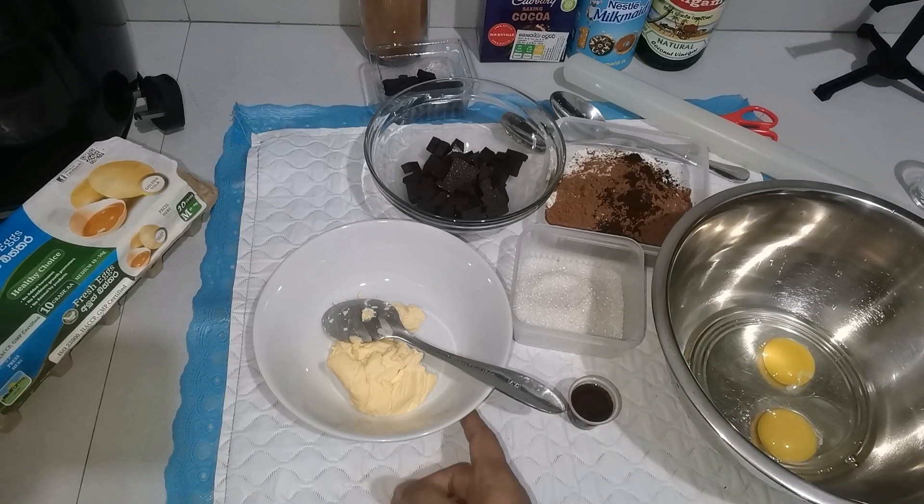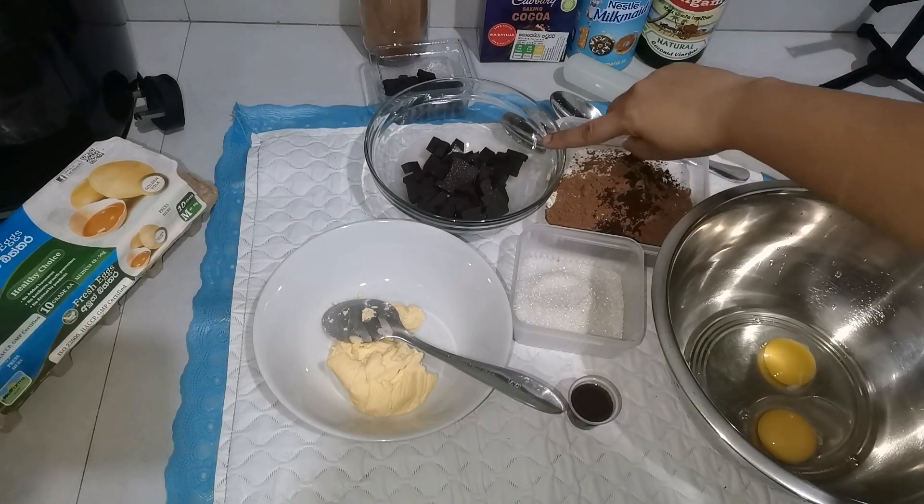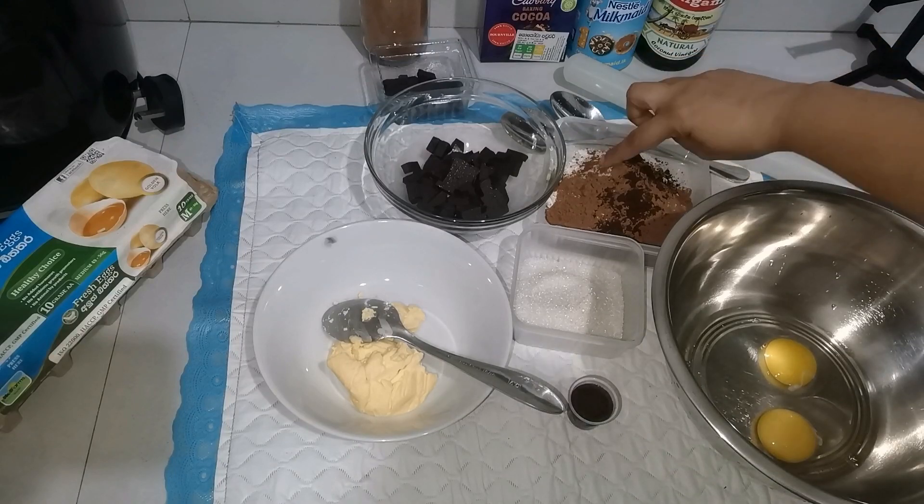The ingredients are: vanilla, cooking chocolate, and cocoa powder.